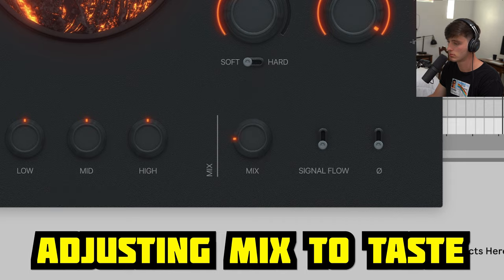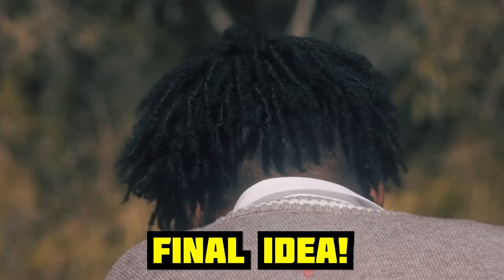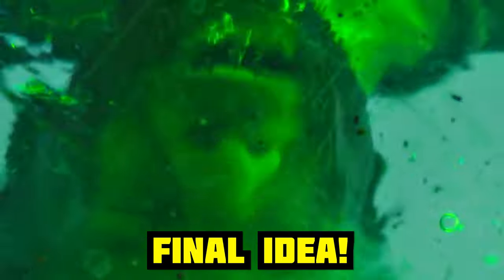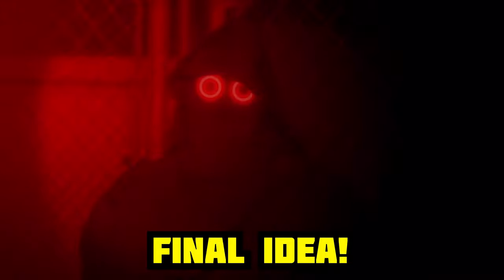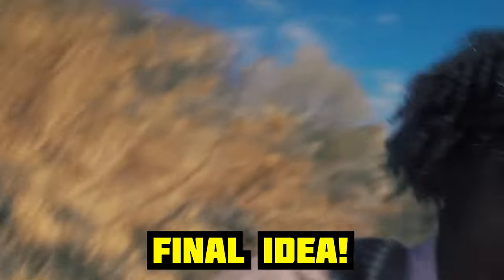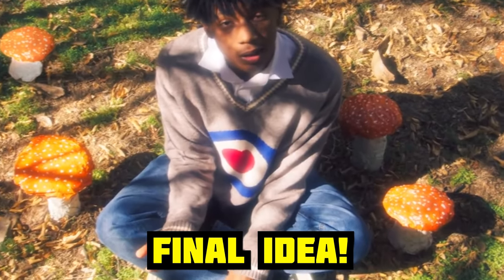And once again, here's what all that sounds like together. [Full beat playback with vocals]